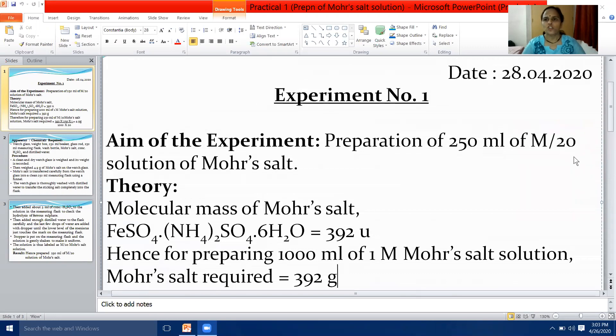Before you start, put today's date on the right-hand side corner of your practical notebook — date: 28/4/2020. Then write the page number on the right-hand side. Start with page number one. In the middle, write Experiment Number One, and from the left-hand side, start with the aim of the experiment.